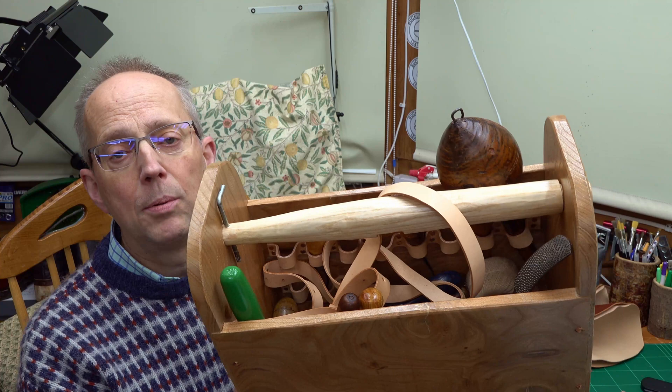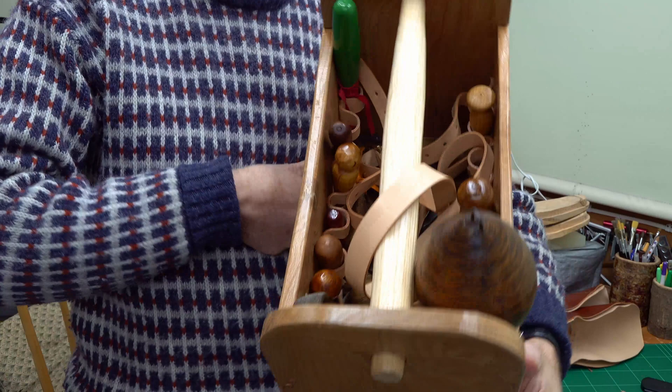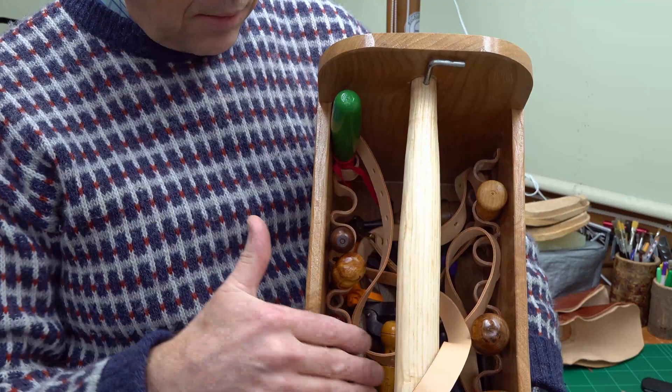It's a nice sized toolbox — you could put anything in here, from spanners for working on your car to plumbing tools, woodworking tools, or even sewing tools. I'll show you some more detailed shots in a second and also the plans so you can make this. Essentially you've got tools down each side in little leather loops, and then the bigger tools go down below.